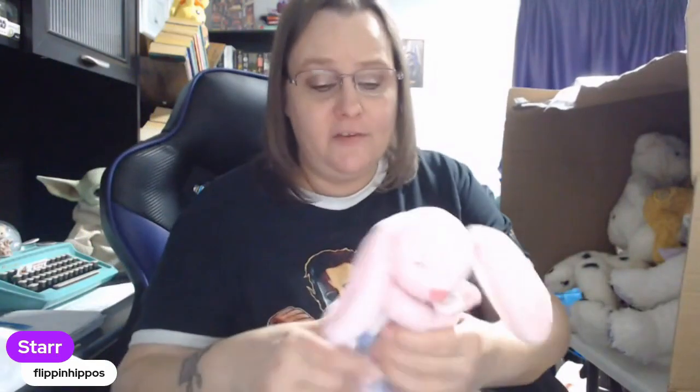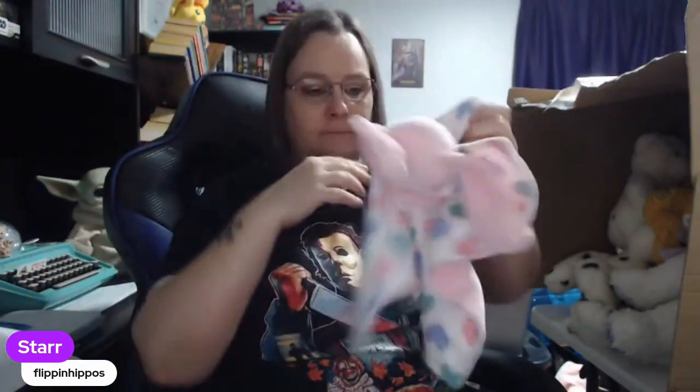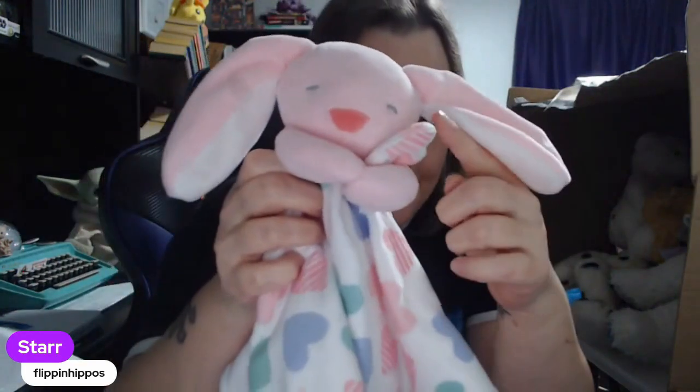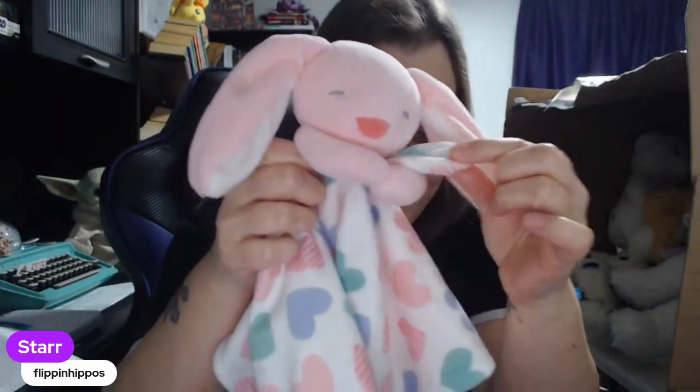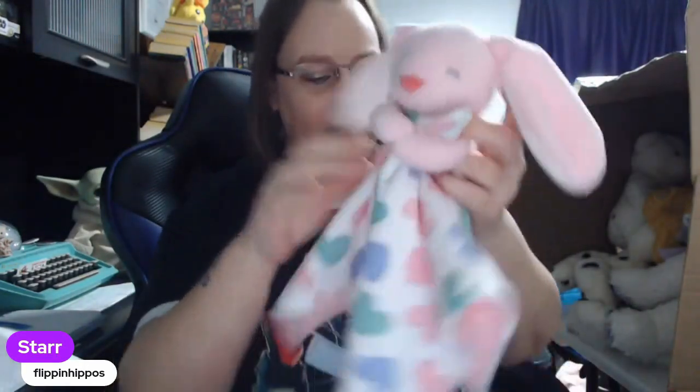This is Trend Lab — never heard of that one, but like I said I don't discriminate when it comes to loveys. They have a good sell rate too — they sell faster than other plushies. This one has hearts on it and it's a rabbit. Sometimes they're really cute, like this one has a little corner on the blanket — it's like the bunny is holding it. Loveys are really cute.